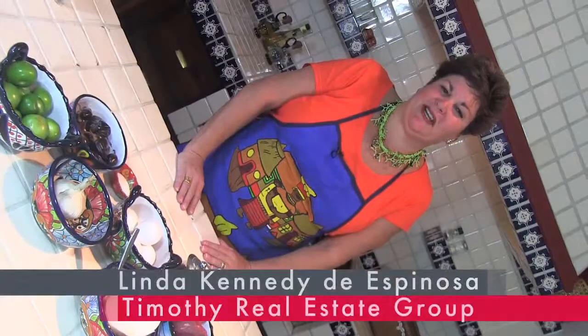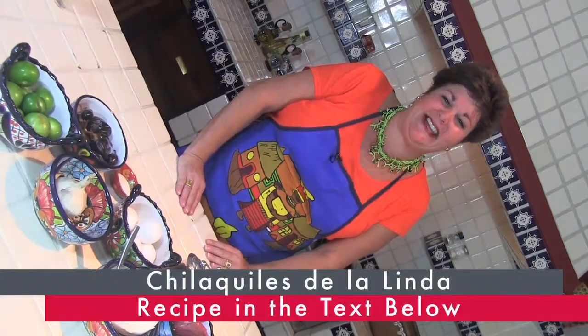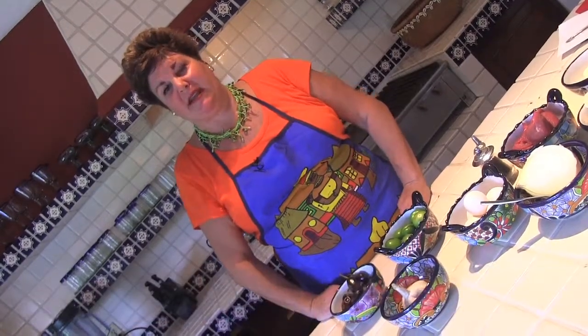Who doesn't love chilaquiles? In today's version, instead of the normal green or red salsa, it is salsa de linda. The first thing we're going to make is the salsa — the most important part of the chilaquiles.